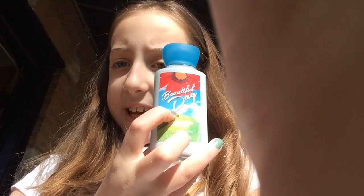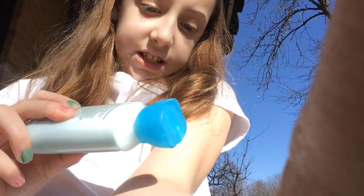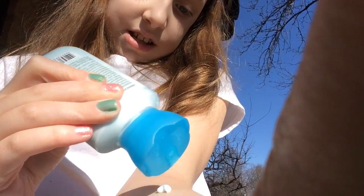During spring we have a lot of beautiful days, so I thought what better lotion to use than 'Beautiful Day.' I'm opening this really awkwardly because I have to hold on to the thing too, so we're just gonna put some on my arm — that's all I can do. It's blue and it's really cool.